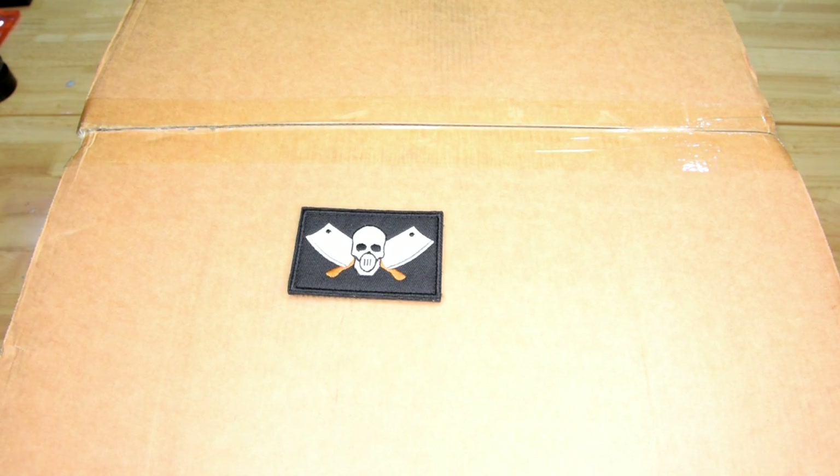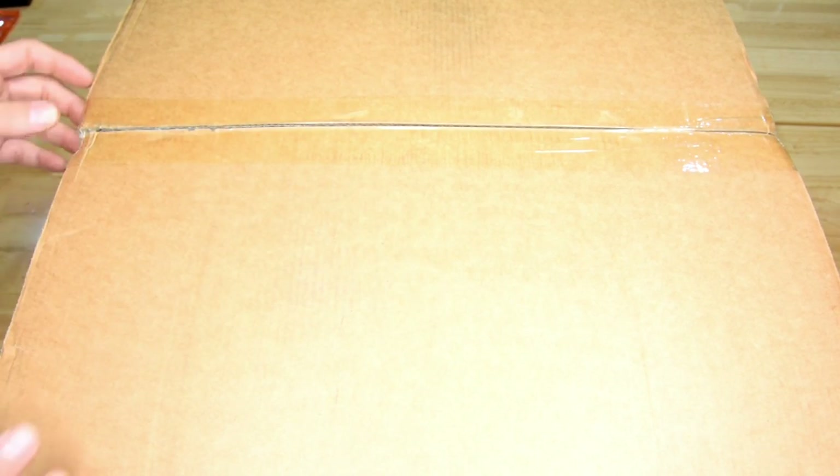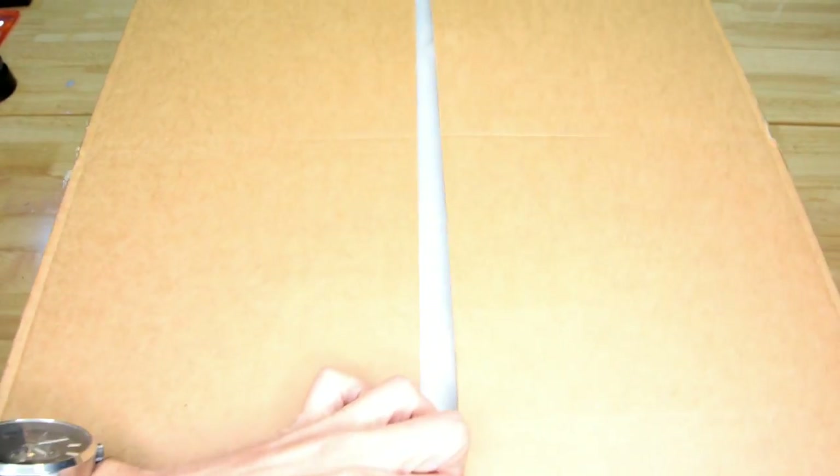I'm keen to set this up in my camper. I just thought, well I want to unbox it and video it for the tubes, and I know that there's a lot of information on YouTube about these diesel heaters. Maybe there's information out there that's going to be useful, but I wanted to at least film my journey with this. So, starting with the unboxing.